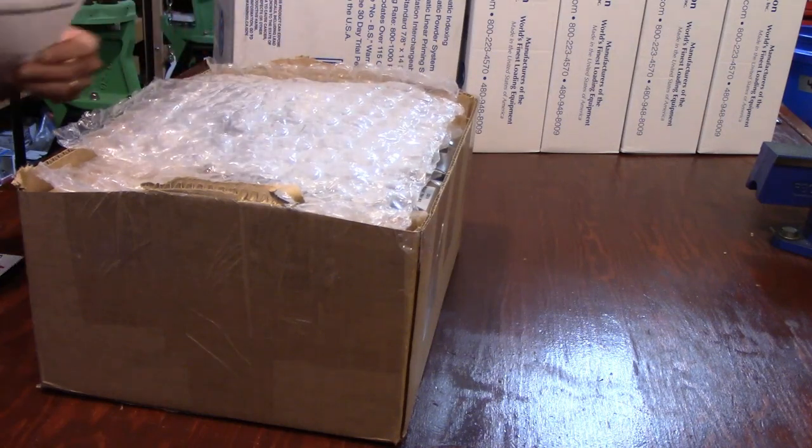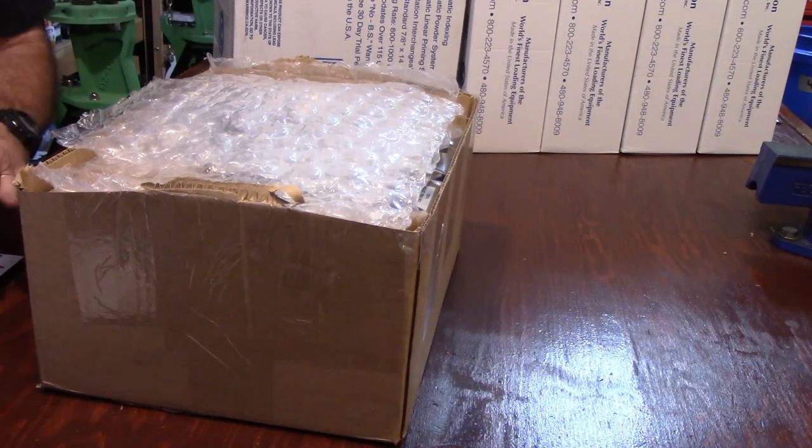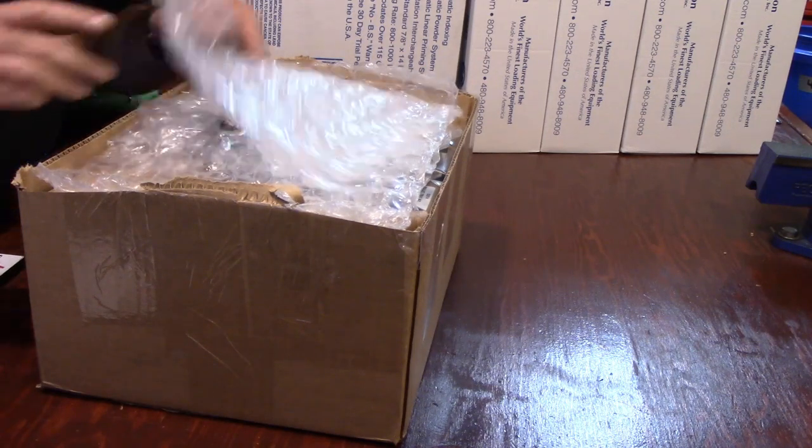There's our packing slip. Now as I unbox everything, I'm going to call it off on the list the best that I can.